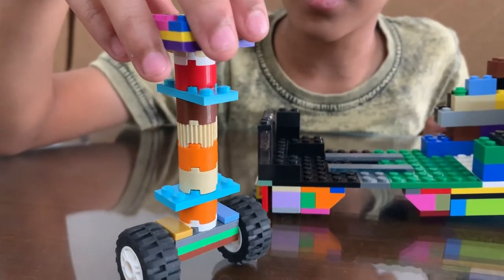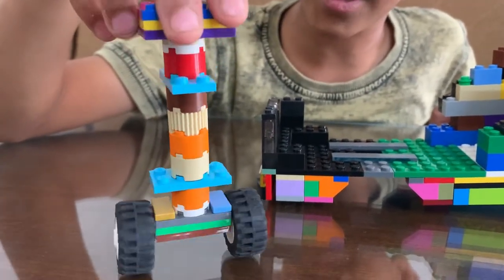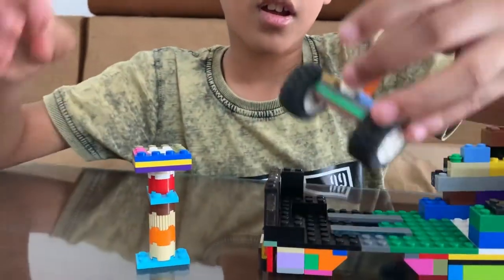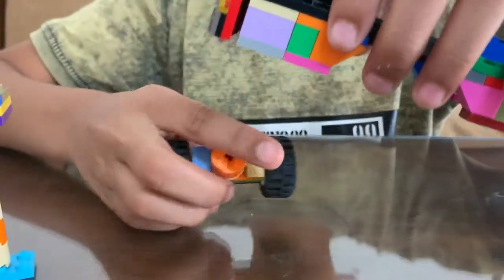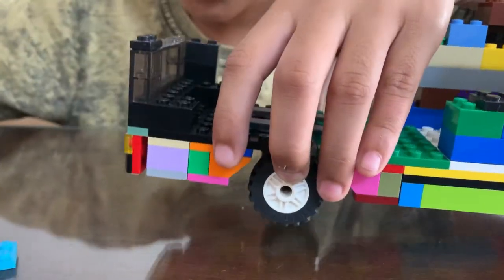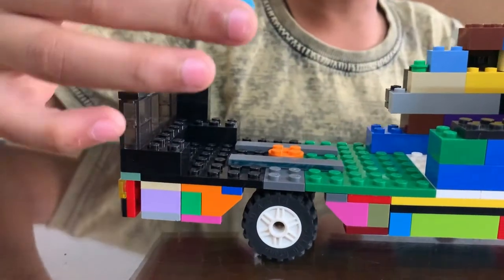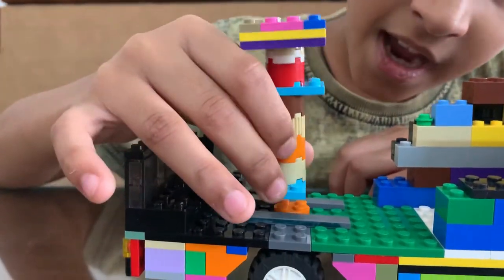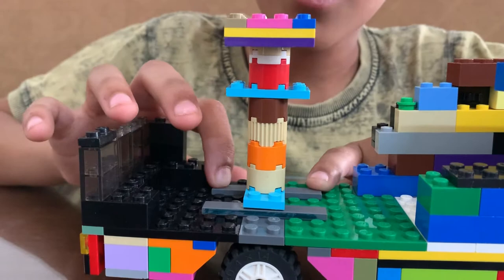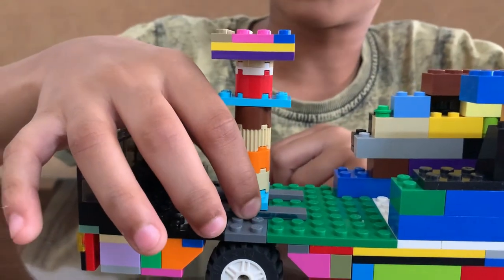Whenever I turn the wheel, it will turn like this and it fits nicely into the bus. First, you'll slip in the wheel. Then, you'll take your turning mechanism and put it on top. And I even put these flat tiles so it turns more smoothly.